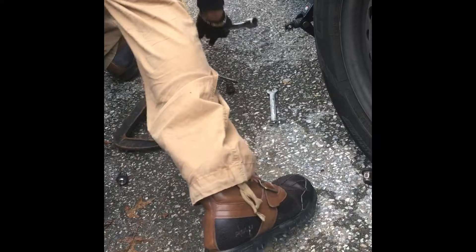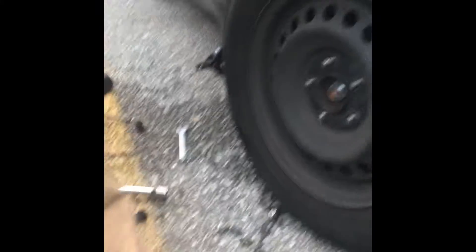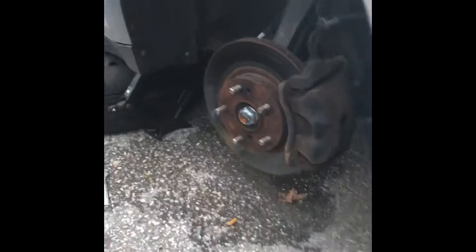We're going to move all these jacks out to secure the car so that it doesn't roll on you while you're working on it. This is just like a second jack — it won't fall to the ground.